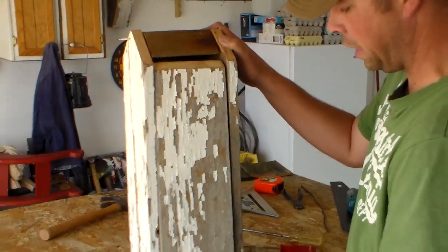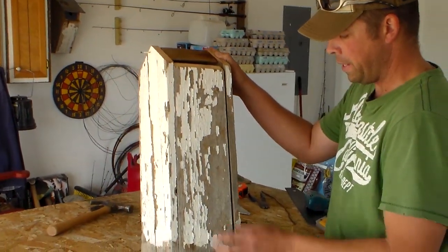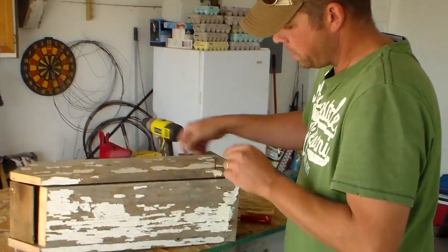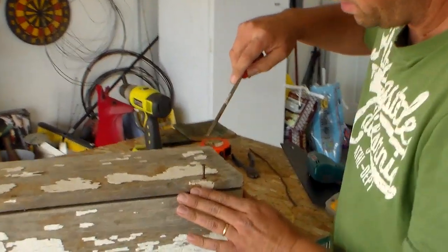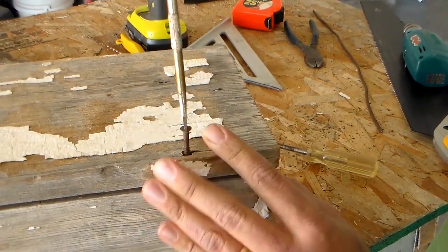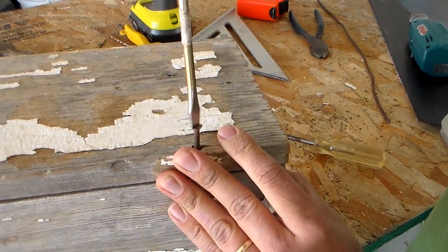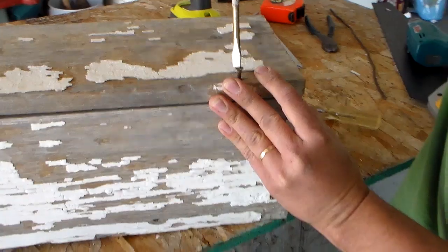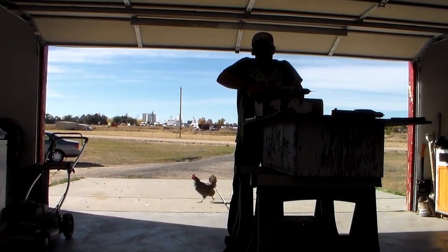To secure the clean-out side and to help with predator avoidance, I'm going to sink a screw right here that will hold the clean-out door down and prevent a raccoon or something else from coming along and opening up the birdhouse. That keeps everything inside good and safe.